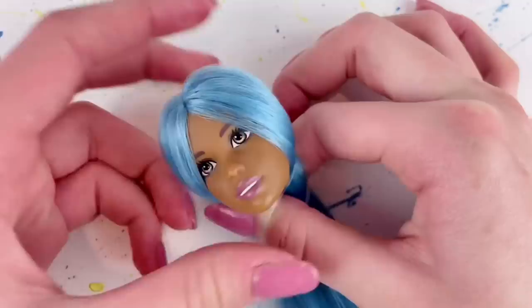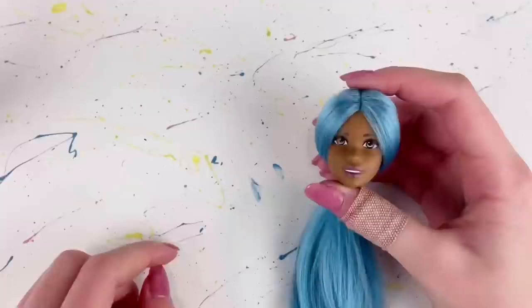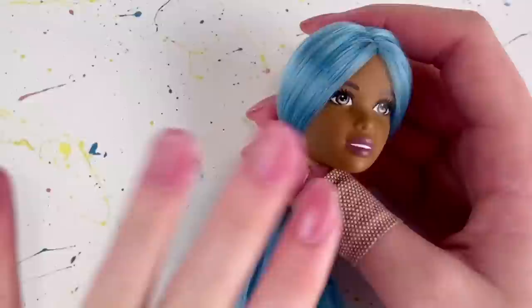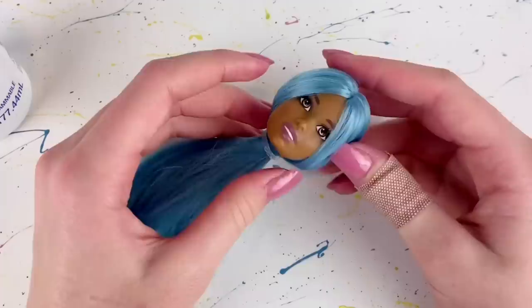Now because I want the hair to stay on the right side, I'm just going to tie the hair together in a ponytail so that the hair will stay in place. Just ignore this band-aid I just put on. Basically our next step now is to use some fabric glue and I'm just going to be putting that all inside of her head so that all of the hair stays in place.